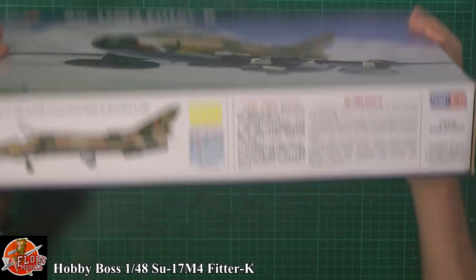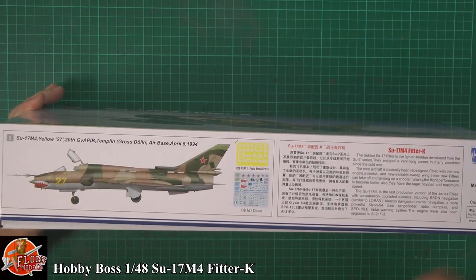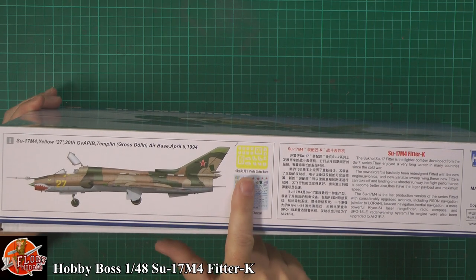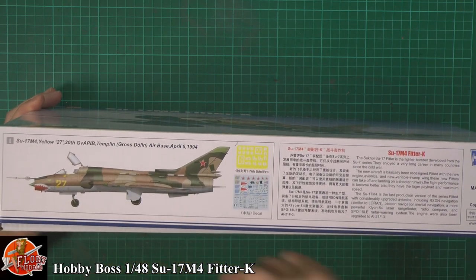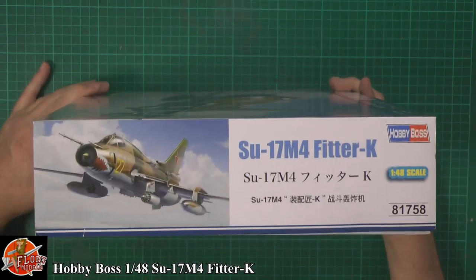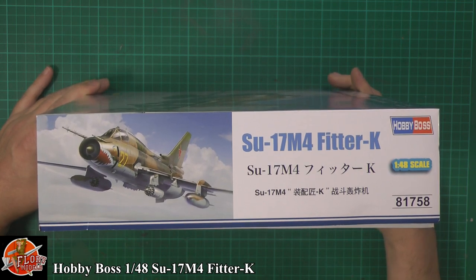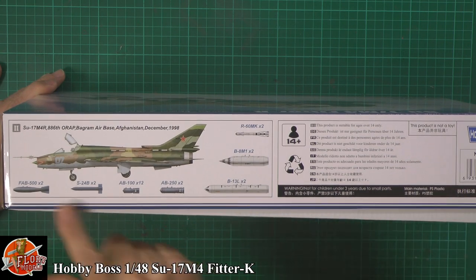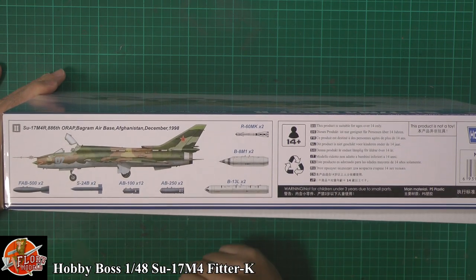Running around the box — we've got decals, it's got a shark's mouth, that's my vote straight away. There's a little bit of photo etch showing the actual squadron down there from '94. The kit number for this one is 81758. We get a nice little bit of weaponry — rocket pods and bombs and things.